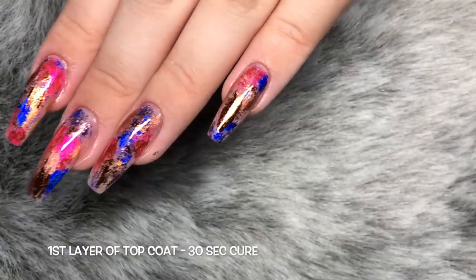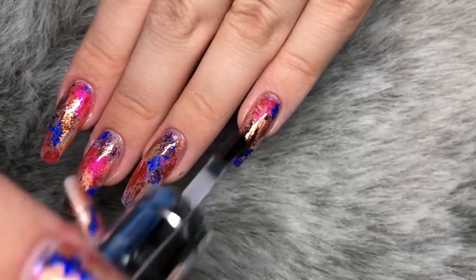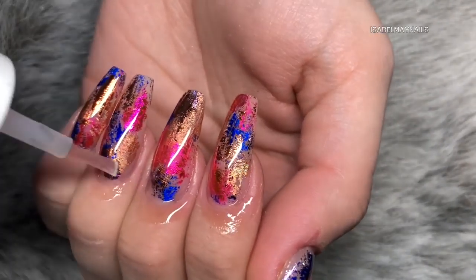I cured the first layer of the gel bottle ink extreme shine top coat for 30 seconds, then cured the second coat for a full 60-second cure. That's them all done - now just applying some cuticle oil to rehydrate.